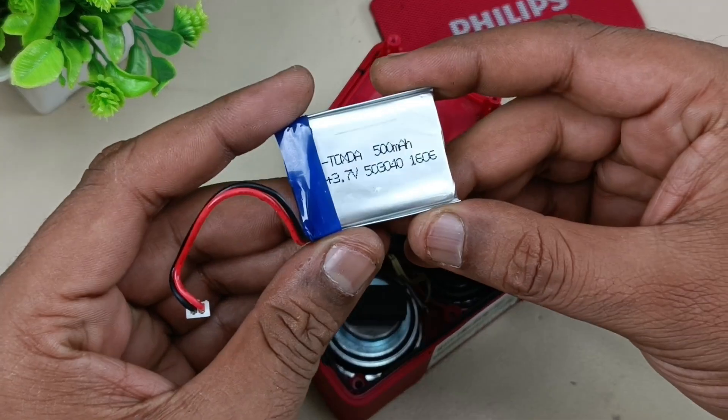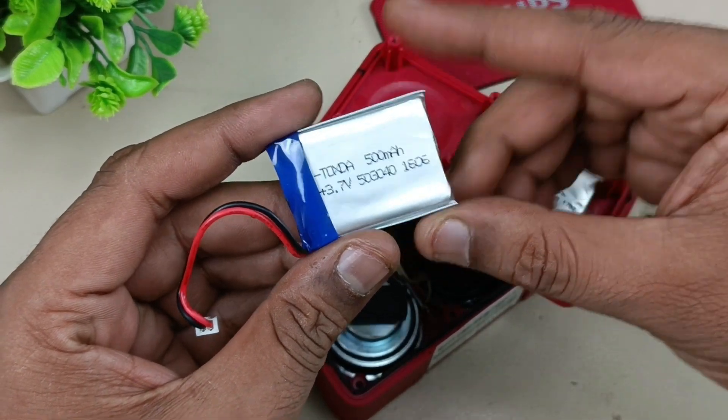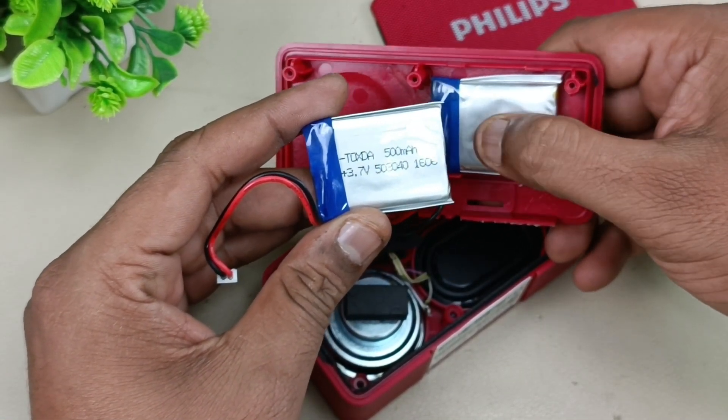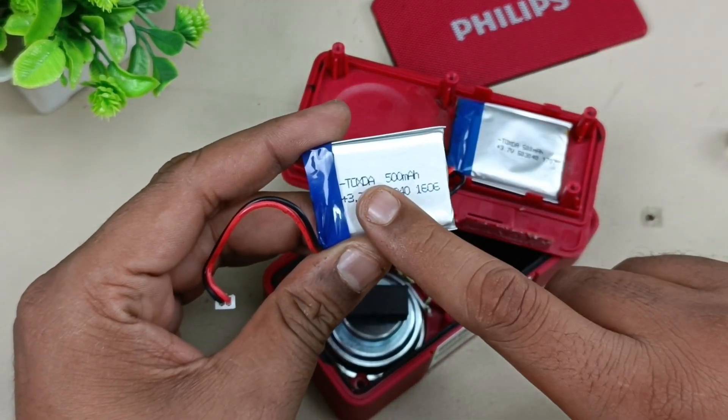This is the new battery which I have. You can see it is a 3.7 volt 500 mAh battery — the same battery. You can see the difference: the old one is bulged here, and this new one is not — it is fresh. So I am going to replace this battery.